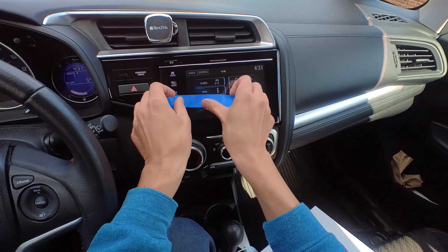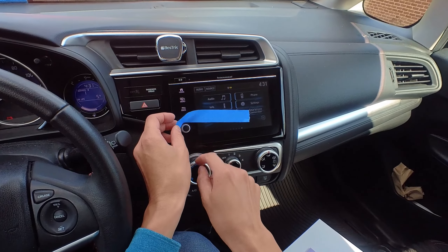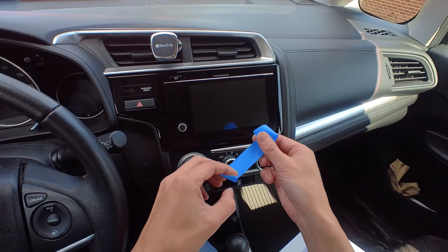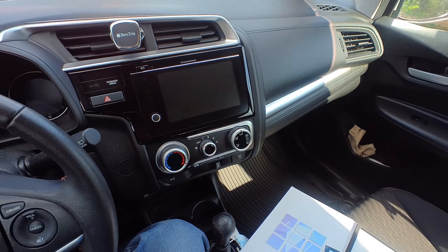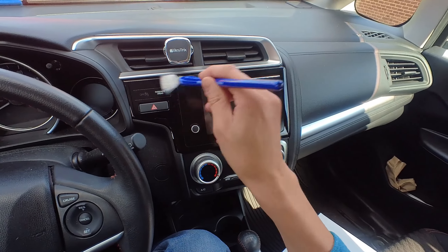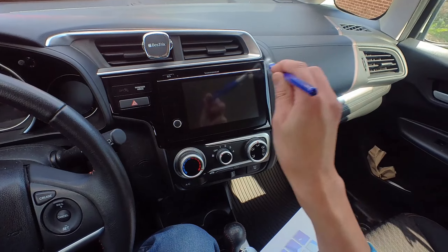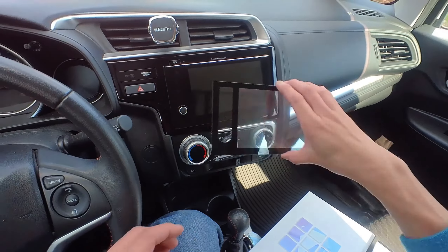I can still see a couple of things, so let me turn this thing off — I'm going to turn the car off right now so it's not going to interfere with me doing this. I was touching the screen so it's pretty clean now. I'm going to come back and just give it a few more strokes here to make sure everything is cleaned up.